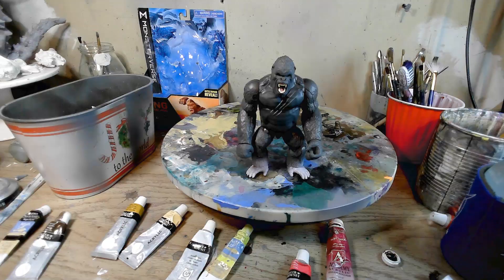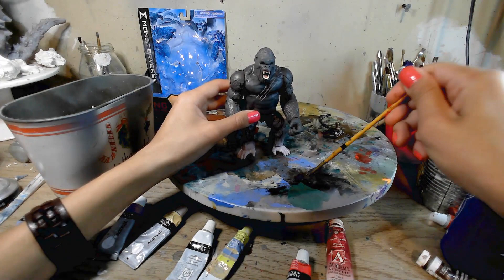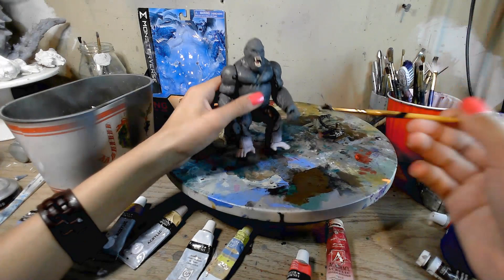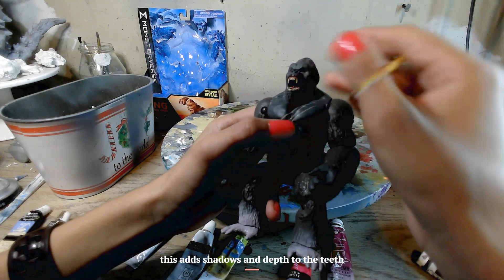Okay, I let that dry overnight because I was lazy. So now we're going to do a little bit of a brown wash. Yeah, that's a lot of brown. Wet paintbrush, really wet it down, so I got a lot of goop. And ta-da, the mouth is basically done.